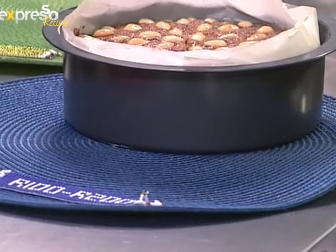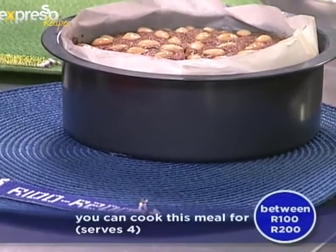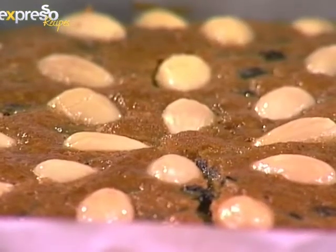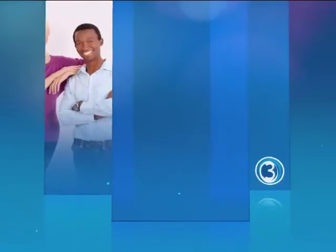If you're using fruit juice it goes in the fridge, and if you're using brandy you can leave it outside. Michael, thank you so much for showing us this great recipe. Stay with Expresso and SABC3.